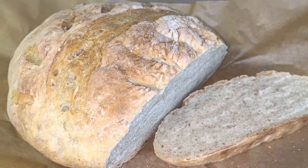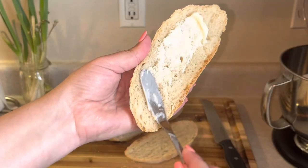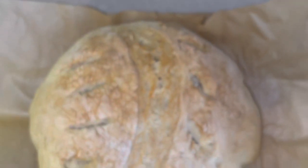This bread is super simple to make and it's delicious. I hope you get a chance to make this bread. If you like this video, go ahead and hit the thumbs up button for me, and I will see you later. God bless.